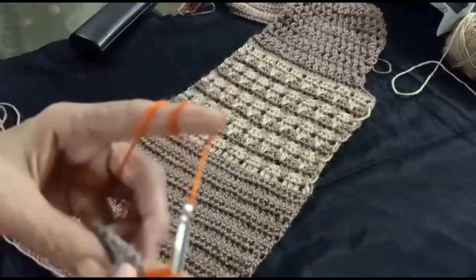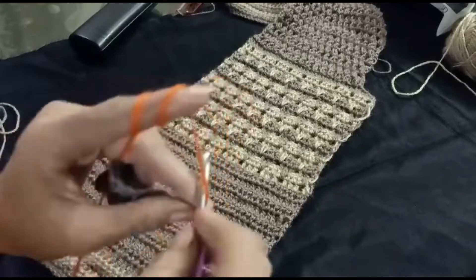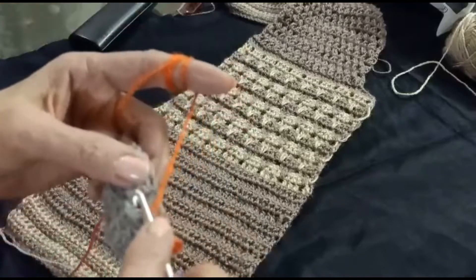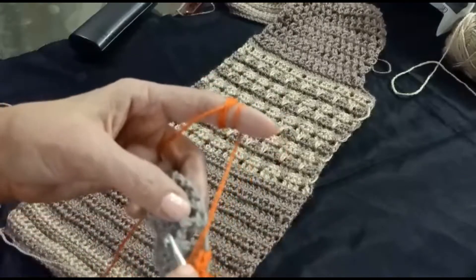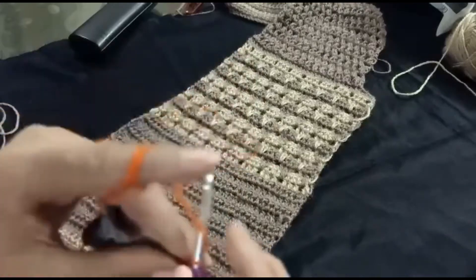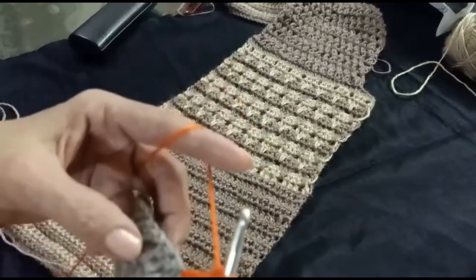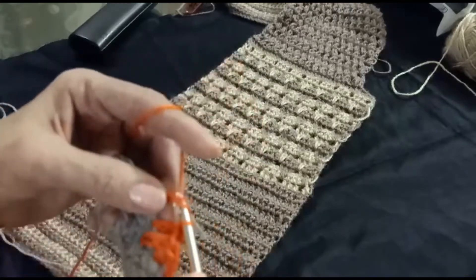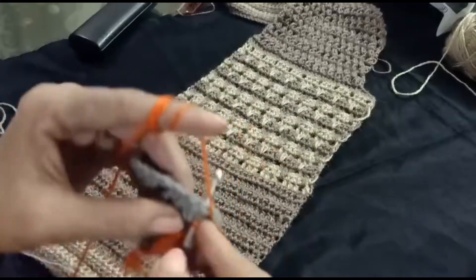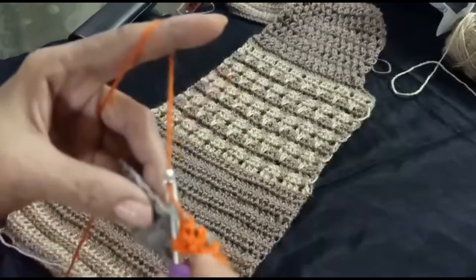Chain four — three chains for one double crochet and one chain for the one chain space — and skip this chain. Into the third make one double crochet, and now make one chain space, make one double crochet. I have three double crochet in one: make double crochet, chain one, and skip the middle chain, and into the next make one double crochet. In this space, one chain space, make double crochet from the first one chain gap; in the next make one double crochet.